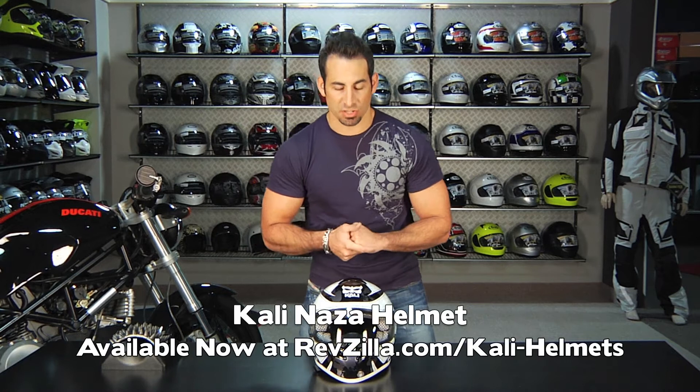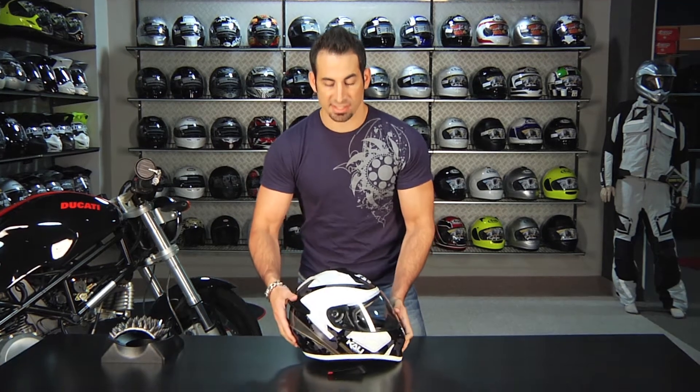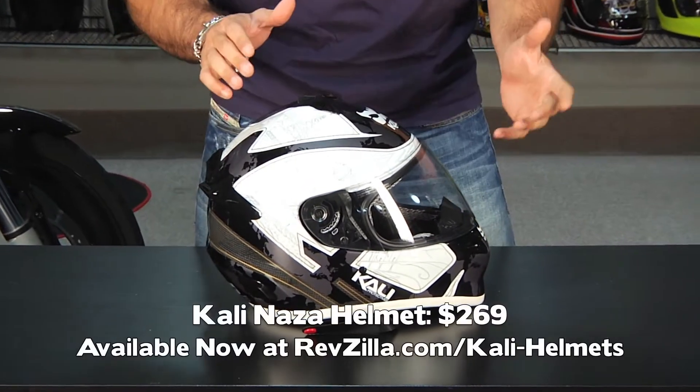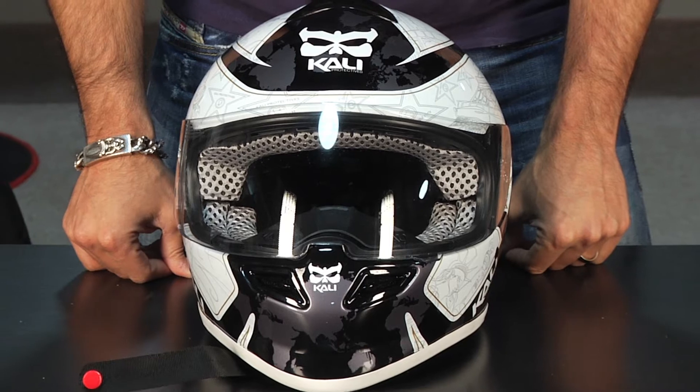Hey, this is Anthony with RevZilla TV and welcome to our detailed breakdown of the Kali Nasa helmet, which is new for 2011. I have sitting in front of me the Nasa carbon fiber, which is the $369 model. There's also a non-carbon fiber, which is a fiberglass shell at $269. It comes in solids, comes in graphics. This is the carbon fiber in the Liberty graphic.